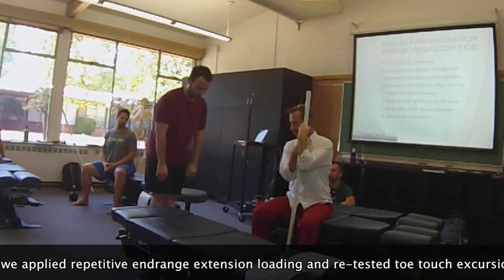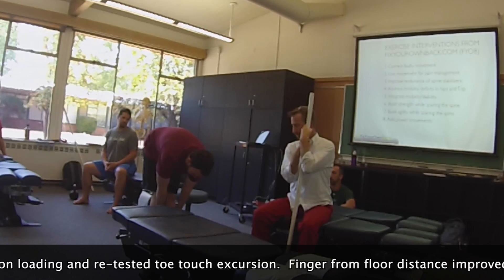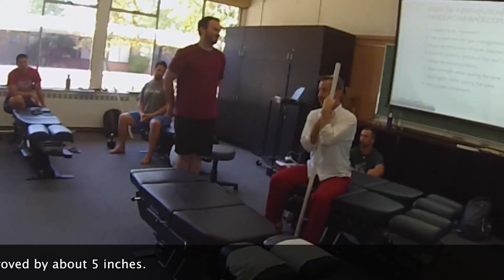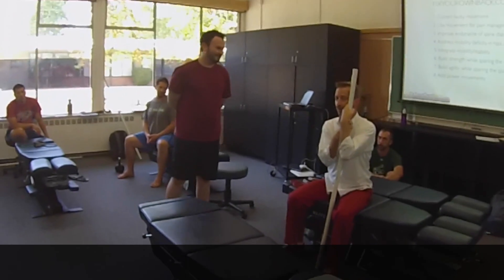And down to the chest. We see a trend, right? It's becoming a little more clear there.